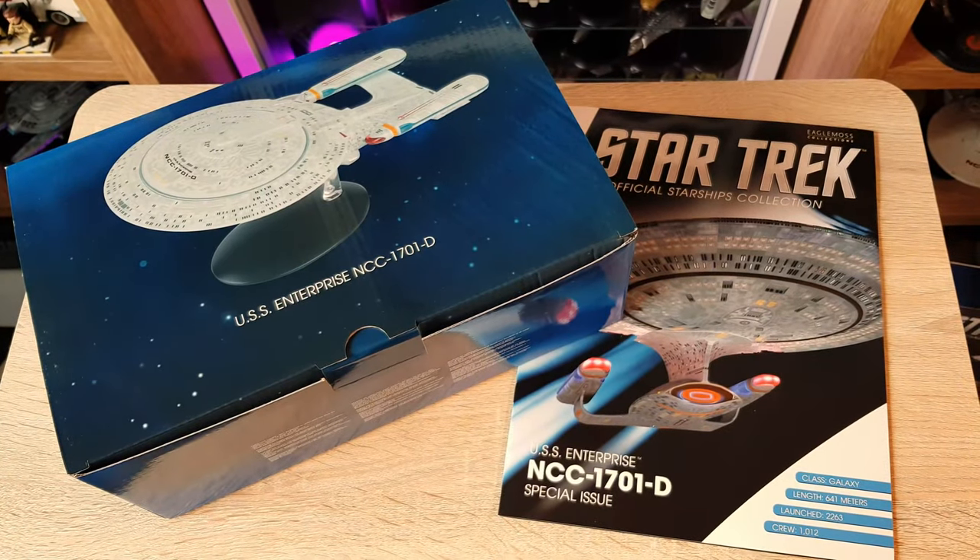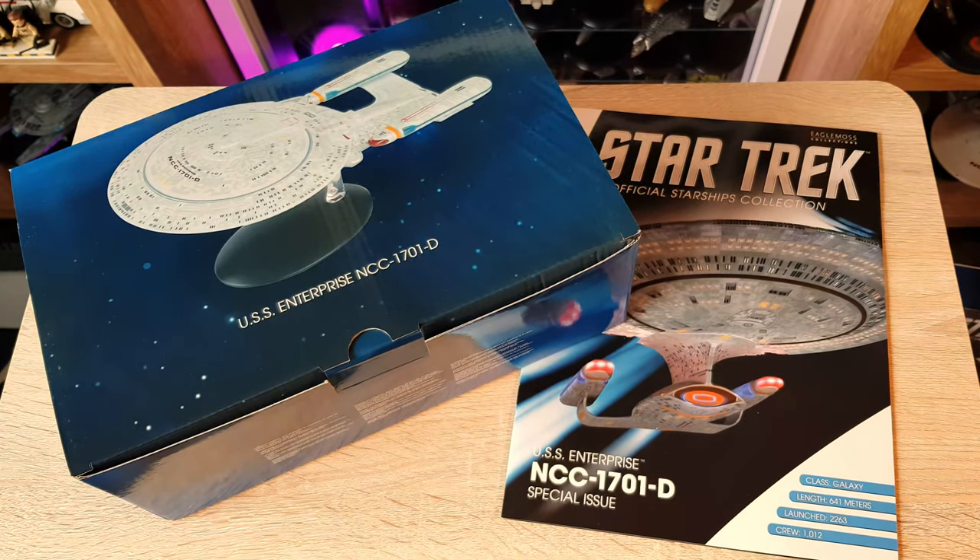Hi folks, Irish Trekkie back with another Star Trek the Official Starships Collection issue review. We have the first of a good few XL videos coming to you, and we're going to start fittingly with the Enterprise D.